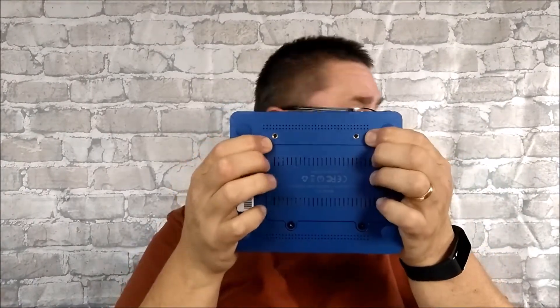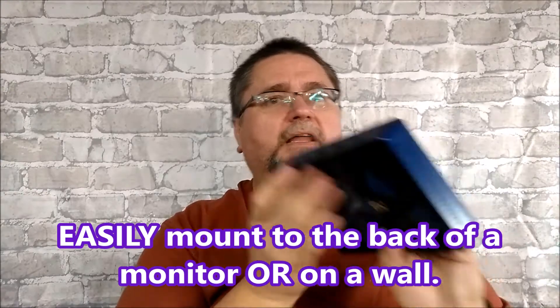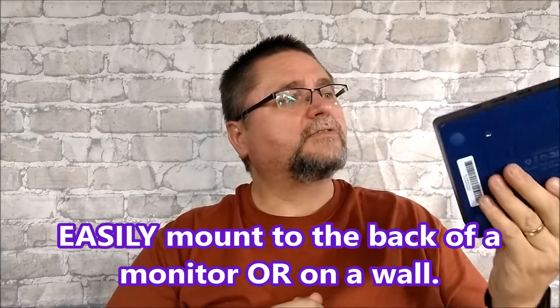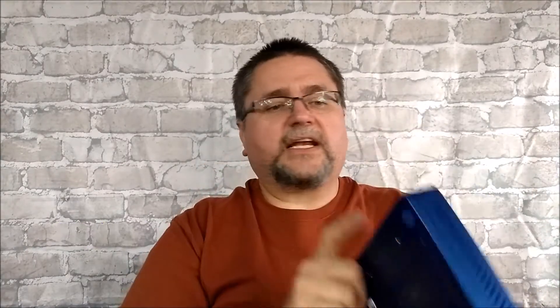It's got vents all the way around and it's a fanless design, so it's 100% silent. There's a bracket that comes with the system so you can mount it on the back of a monitor or onto a wall, or you can just use the rubberized feet and set it down somewhere.